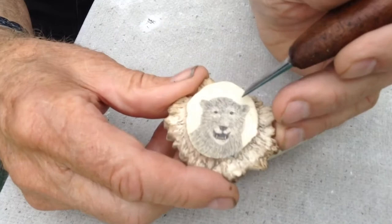My name is Dennis Sinkler and I do scrimshaw, and this is an example of what I do. This is deer antler and I work with moose and elk also.